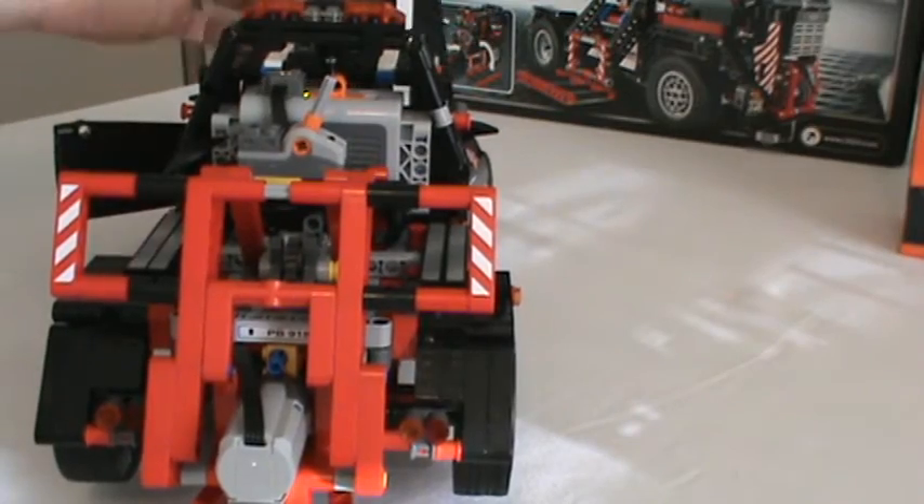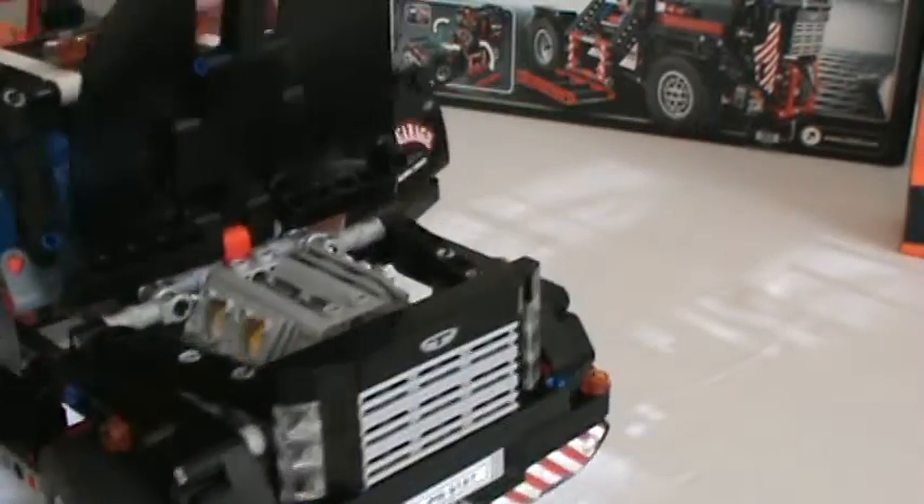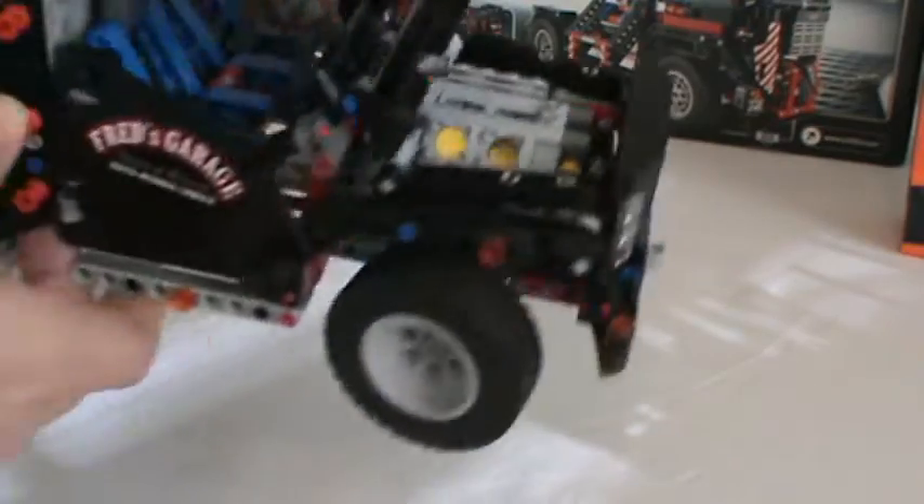One of the other neat things about how I've got this set up is it's all connected in the design, and you can see the engine cycling there under the hood. I thought that was pretty neat.